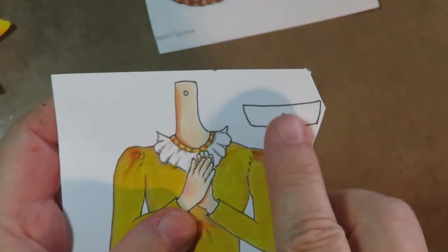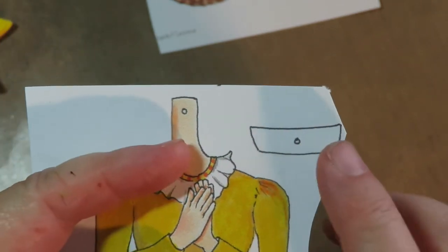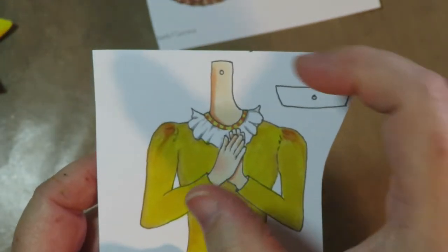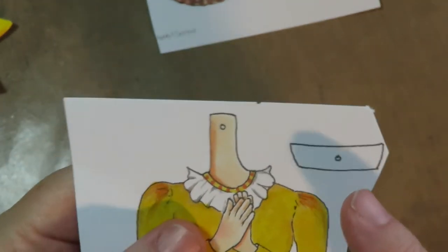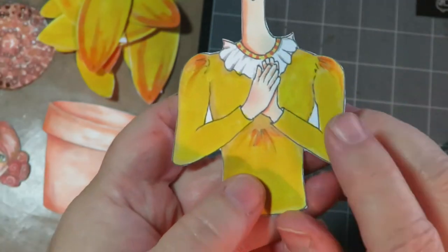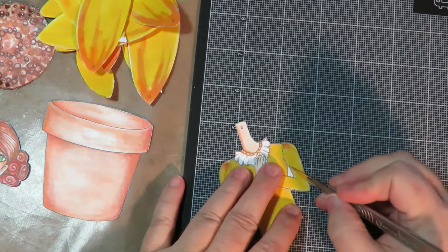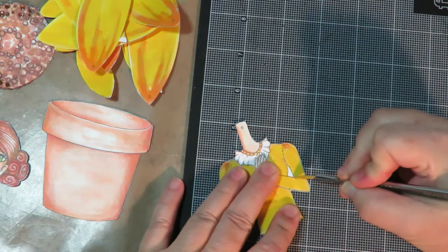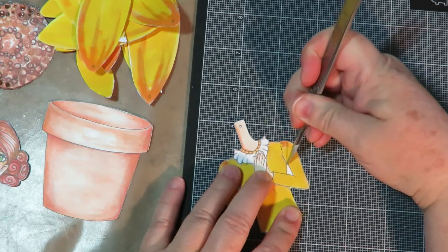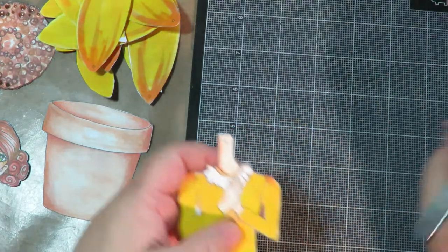The part on her body has a long neck — that's going to be a hidden piece that creates the movable part so her head can tip back and forth. Cut these two parts out separately and I'll show you how to assemble it. On the body, cut out the little pieces underneath her arms — I think it's easiest to use an exacto knife and a self-healing mat rather than scissors.